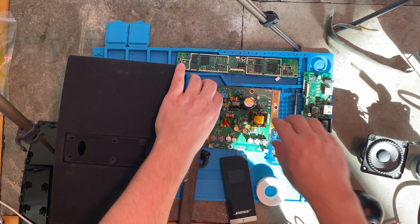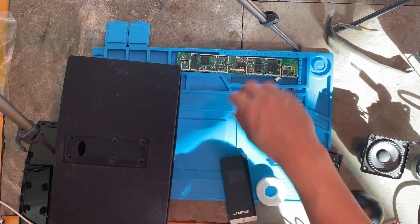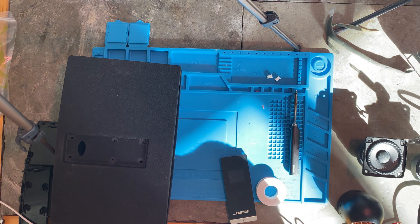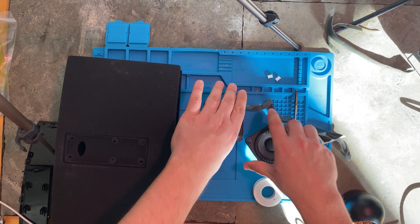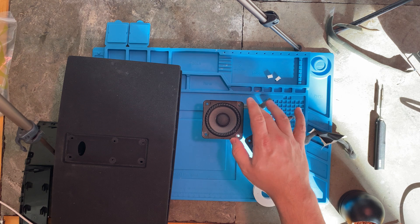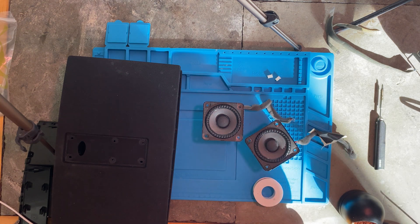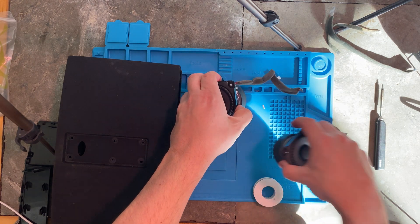Let's get rid of the junk that we can't use. It really cuts down on the number of parts — there's a lot of stuff we just don't need anymore. We need the original speakers, which are magnetized. We're going to take the cables off of this, so I'm going to go ahead and desolder these.